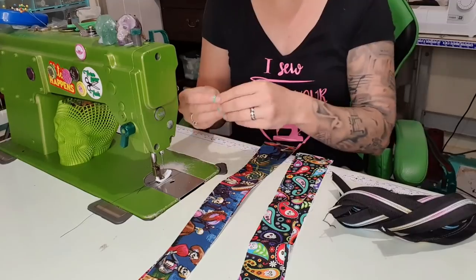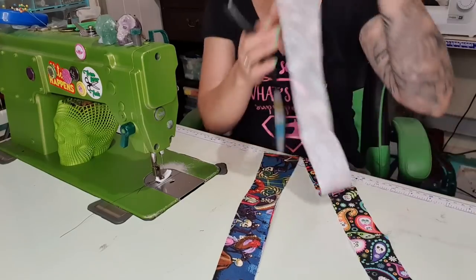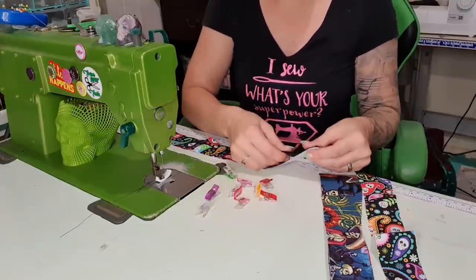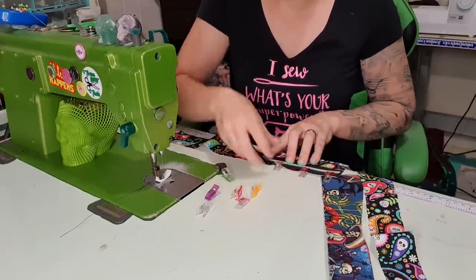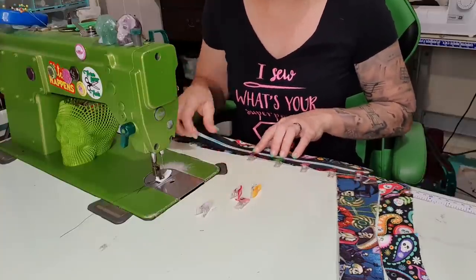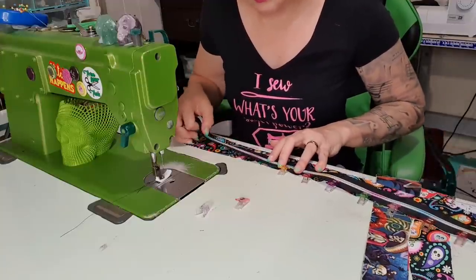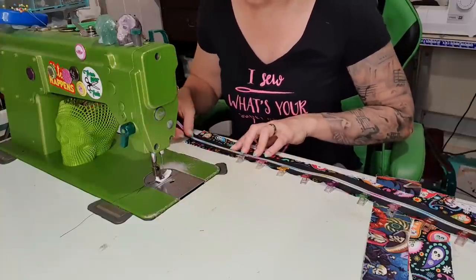I always just kind of make up the zipper tape as I sit down to sew — I don't really plan that out. I'm going to take one of the lining pieces: one has a curve and one is straight, and on the straight edge we are going to line up the zipper. I'm going to clip it — I just feel like using clips today. When I'm speed sewing I tend to not use a lot of clips, I can just kind of hold it in place.